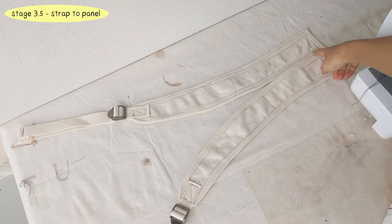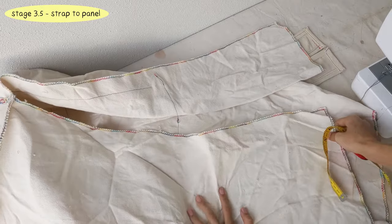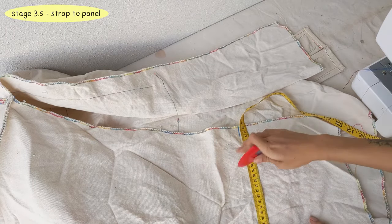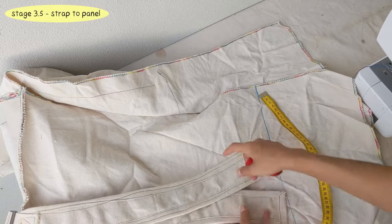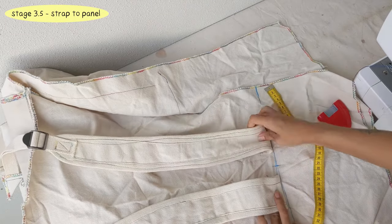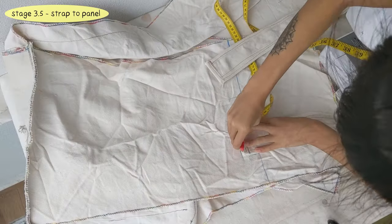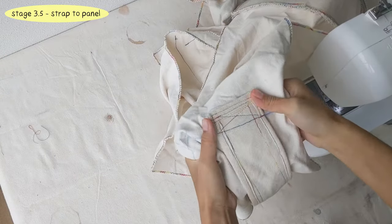Lastly in Stage 3, we sew the shoulder straps onto the back panel. The roll top portion of the backpack is 20 cm long, so we measure 20 cm down from the top edge of the back panel and mark that line, and mark the middle point too. Line the straps based on that and sew them down with a box X stitch. Mark their placements with fabric chalk if you need. Here is the box X stitch.